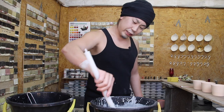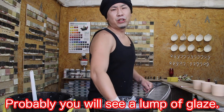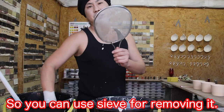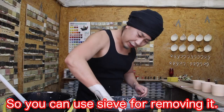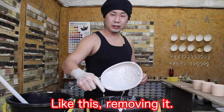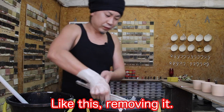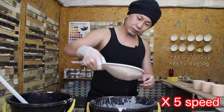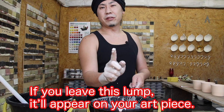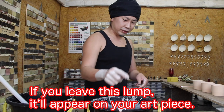Mix the glaze well. Probably you will see a lump of glaze, like this. So you can use the sieve for removing it — pass it through many times. Remove it. If you leave this lump, it will appear on your art piece, and it's dangerous.